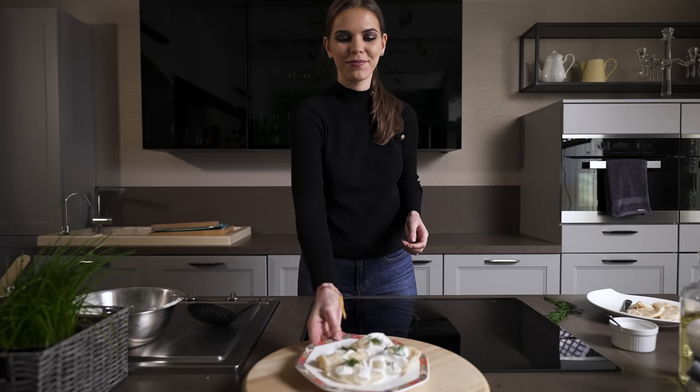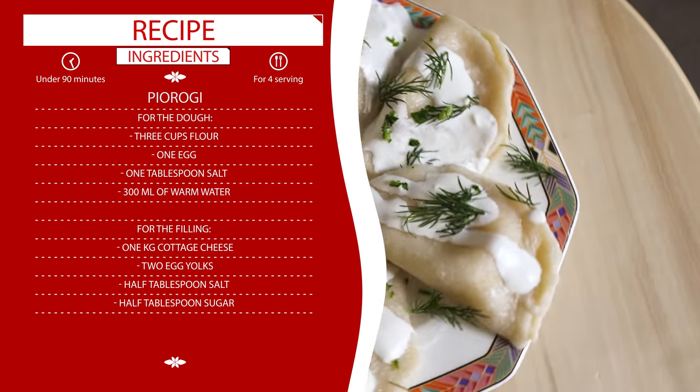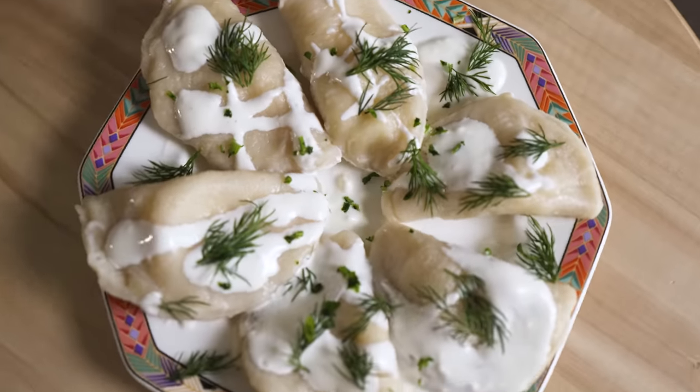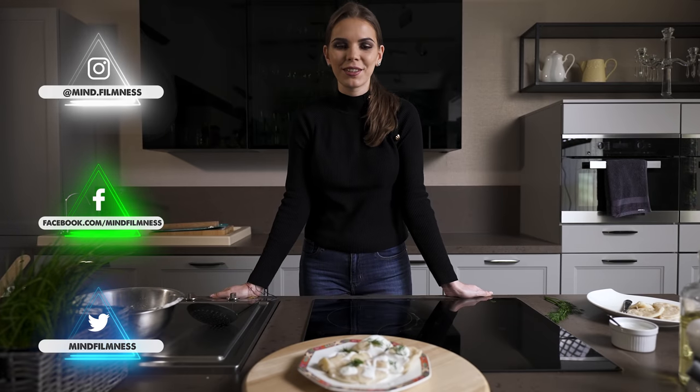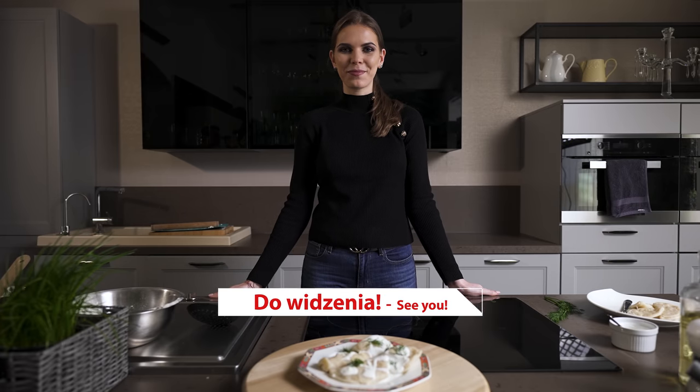Now we can serve our pierogi. Enjoy! Thank you guys for watching this video. If you liked it, please give us a thumbs up and subscribe to our channel. See you guys next time. Bye!